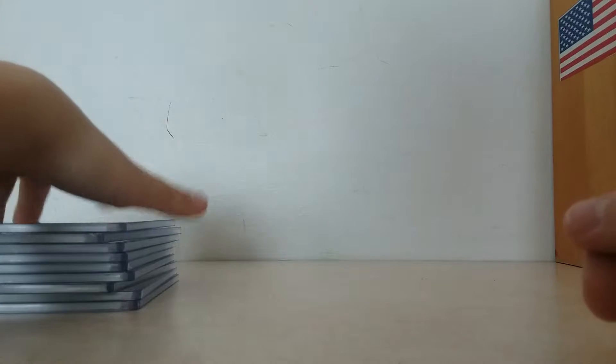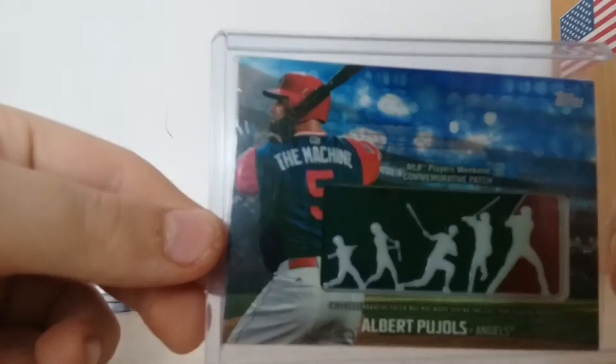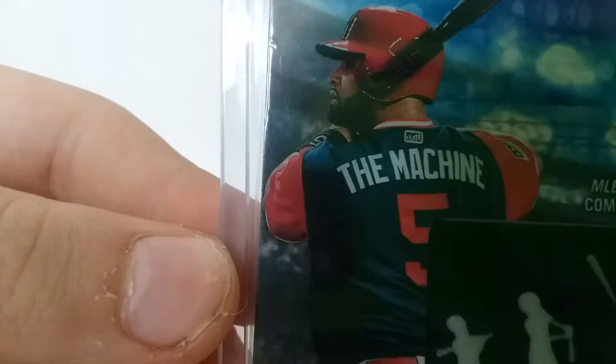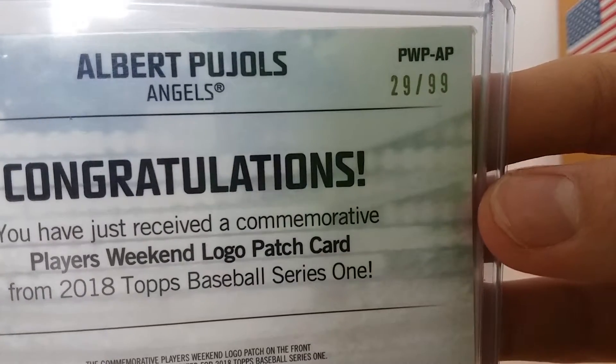I'm pretty sure his nickname was just Hos. And then this next one is my only numbered commemorative patch that I own. It is a Players Weekend, and it's actually of a fantastic player — MLB Players Weekend commemorative patch blue of Albert Pujols, who was obviously The Machine. It is numbered 29 out of 99.